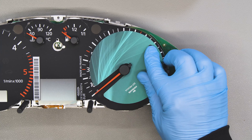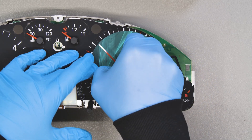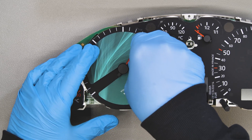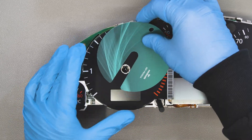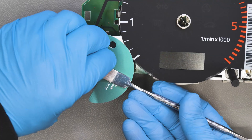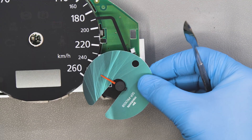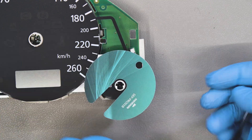Fit the gauge overlay protective disc under the speed and RPM needles and remove them rotating them anti-clockwise. With the head of the gauge overlay protective disc and the spudger, remove the smaller pointers, which will be gently lifted and pulled out.